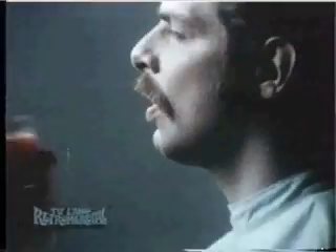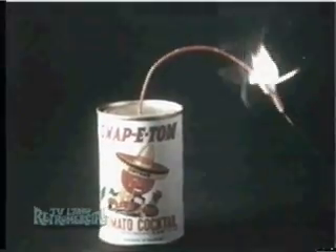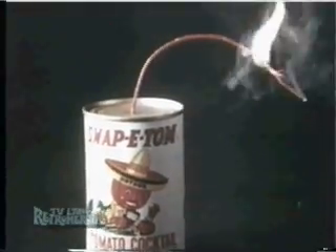Here's Snappy Tom. The tomato cocktail snapped up with green chilies and onions. Snappy Tom is different. Snappy Tom tomato cocktail is hot. Snappy Tom may just be the hottest tomato cocktail on earth.